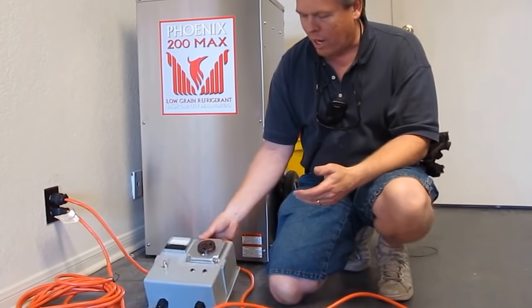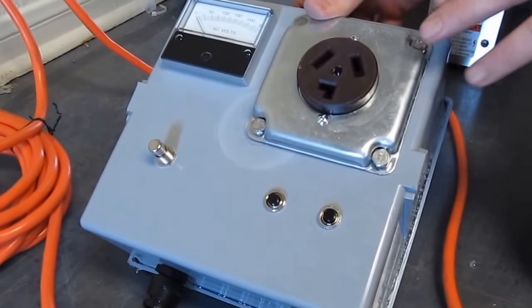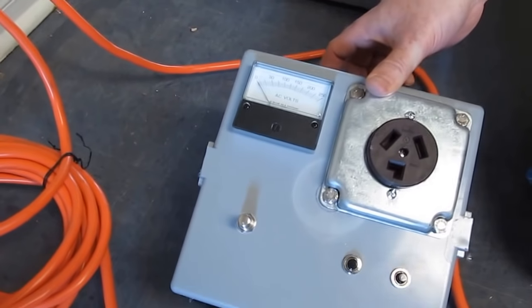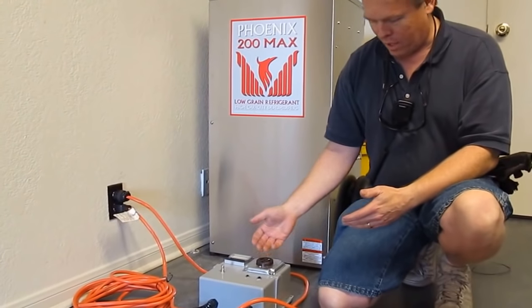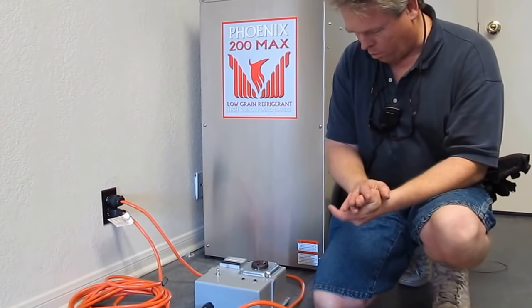Well, we make these boxes in a variety of different kinds of receptacles. This is an example of a 30-amp, 3-wire, 230-volt receptacle, and you can plug it into regular household current and it will generate the correct amount of electricity that you need to run your pressure washer or vapor cleaning unit or whatever.